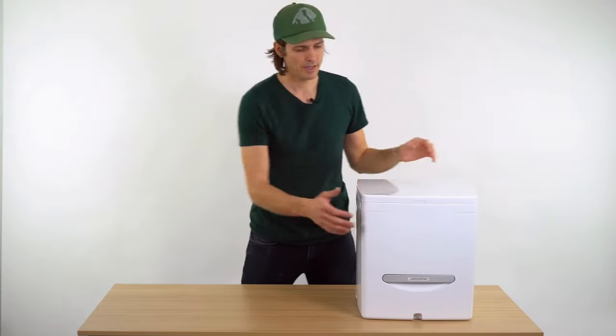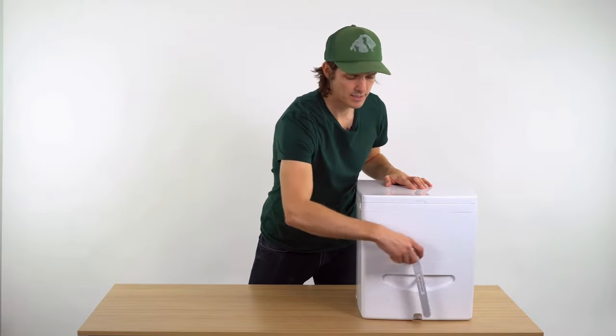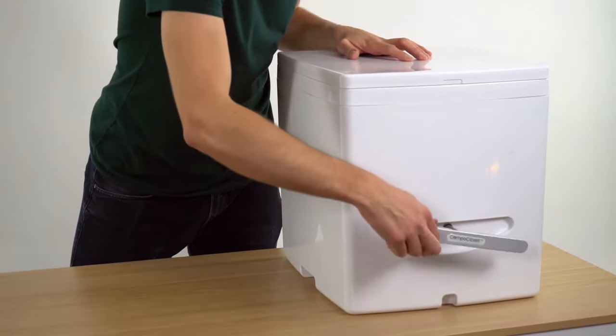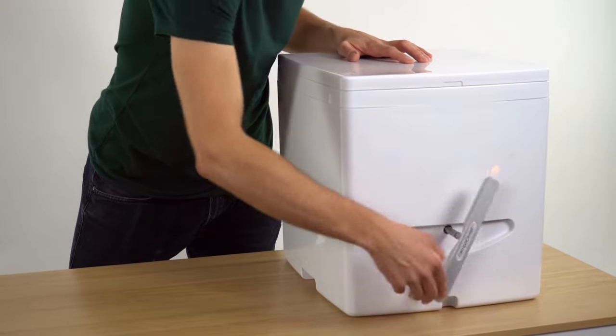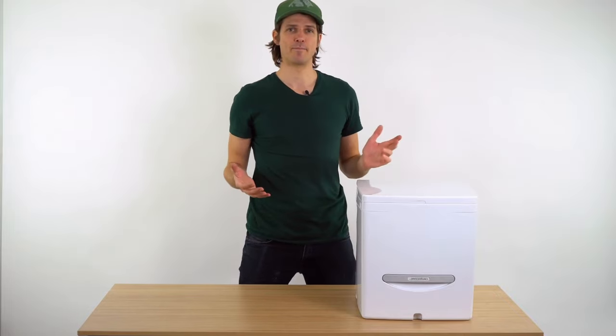After going number two, extend the handle at the front, rotate it each direction several times slowly, and stow the handle back inside Cuddy. And that's it.